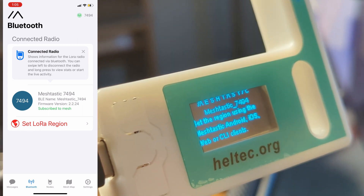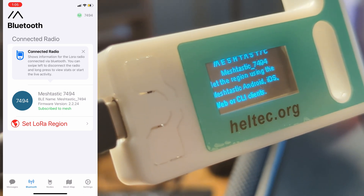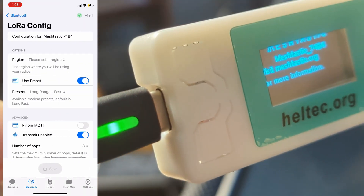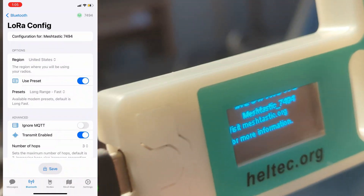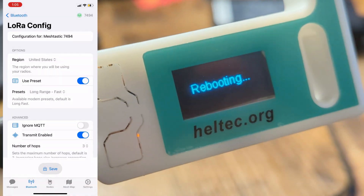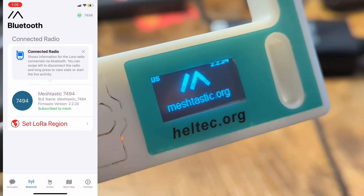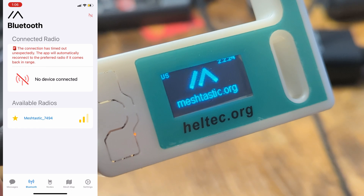The first time you do this, you'll need to set your region just as we did in the Android version. Tap on the set LoRa region. I'm in the United States, so I'll choose the United States — but wherever you are, you need to choose that location. Once you choose a location, send that to the Meshtastic device, and it's going to cause it to reboot. Once it's done rebooting, it will be on the correct frequency and able to start receiving and sending transmissions.